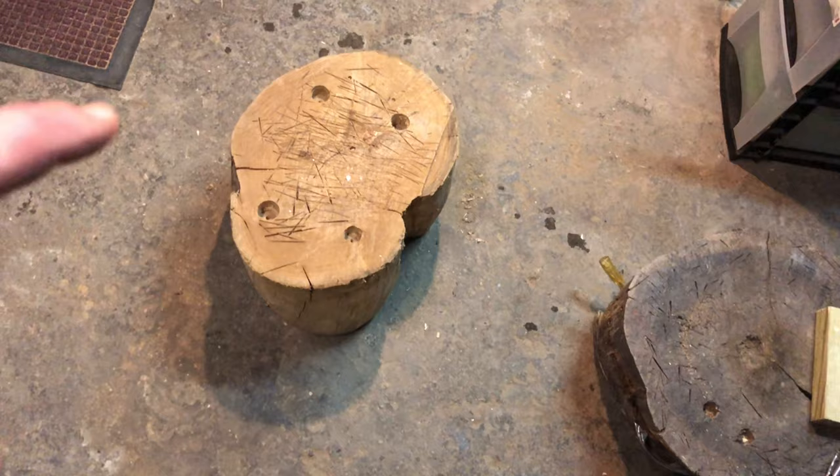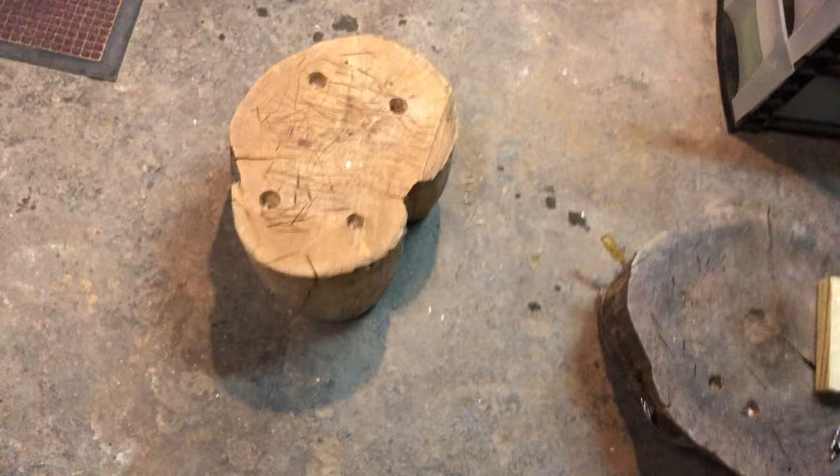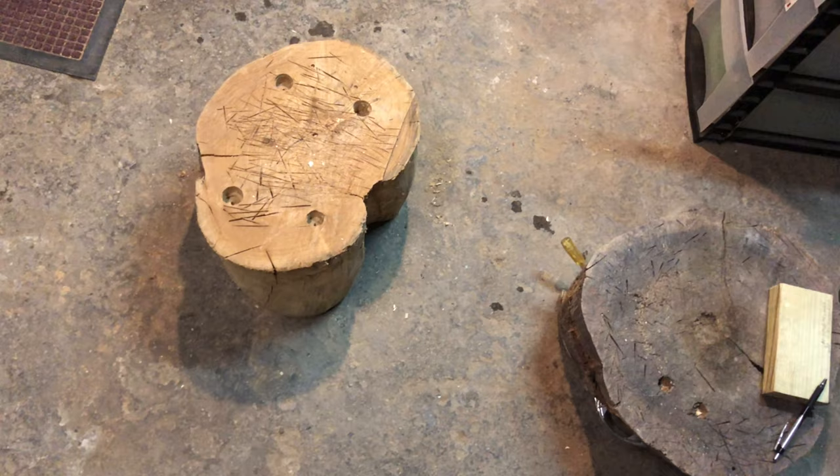One of the most important things you're gonna need for this project is the chopping block itself. This was from a very large log — I cut this in half yesterday, me and my son. It was ridiculously long. We have that one, and then we also have the one that I built yesterday. I want this one to be a little taller — right now it's ten and a half inches tall.